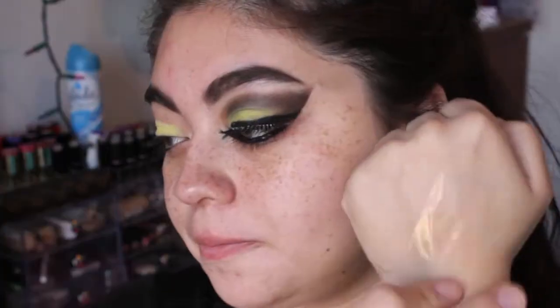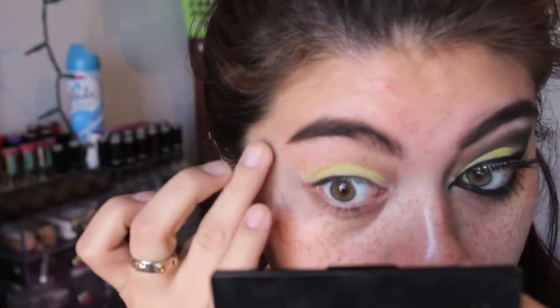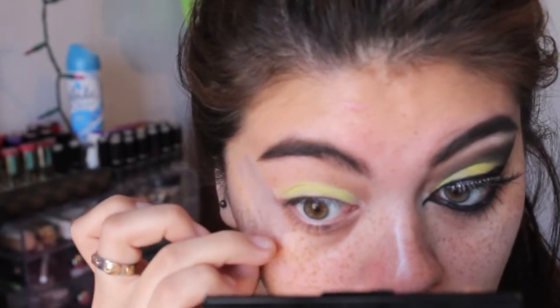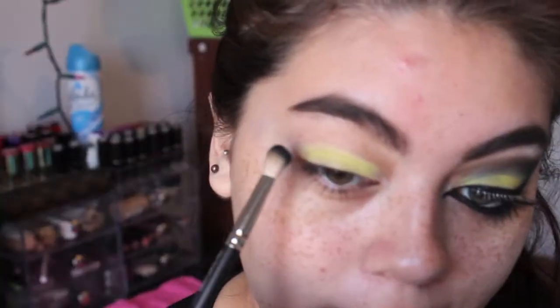So I'm applying the yellow on top of the milk just so that it stands out a little bit more. Then we're going to take some sticky tape, apply it at the back of our hands to remove any excess adhesive, and then apply it on the edge of our eye so that you get that fierce, sharp, crisp line.